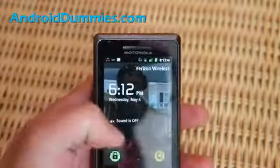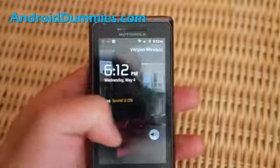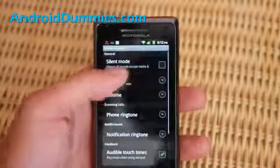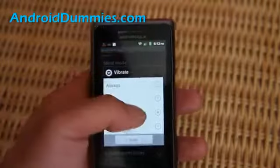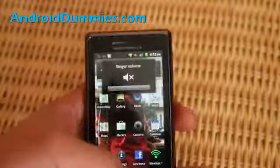So I can do that — sound is off, and sound is on. And here we can go to menu, settings, sound, vibrate, only in silent mode — it's already there. I'll put it to never. Now when I go down, it won't ring.